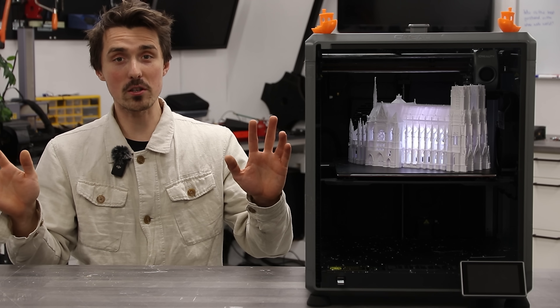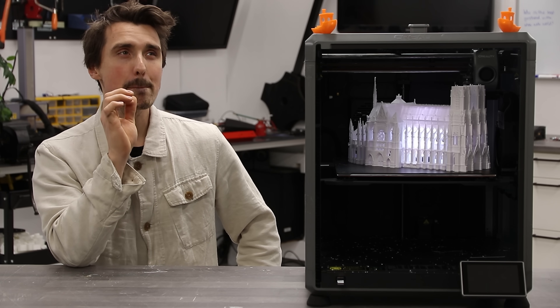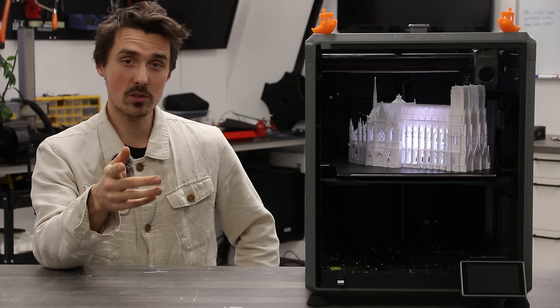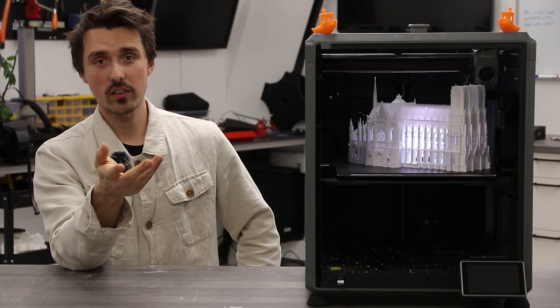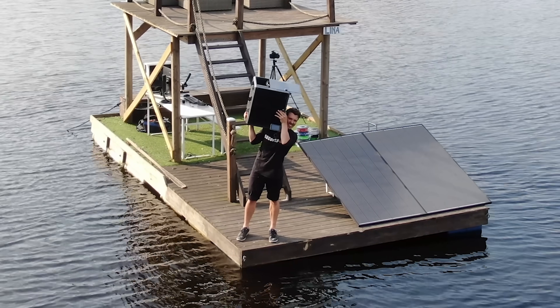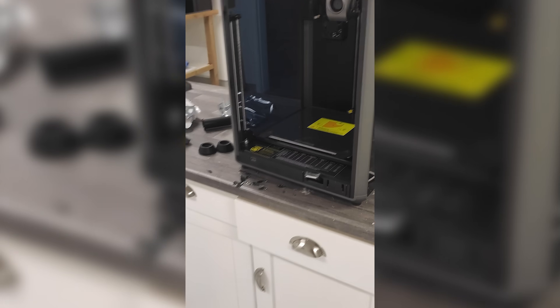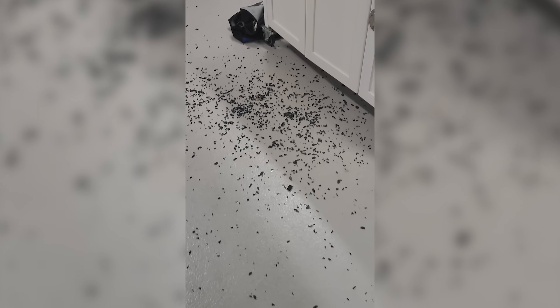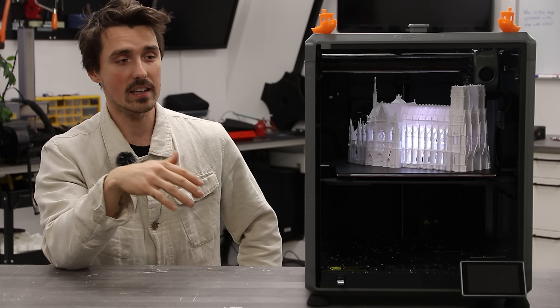This video is not at all sponsored by Creality. In fact, let's take a look at the K1 Max and its most potent design flaw. I managed to break not one, but three of the panels that are made out of glass. The first one I dropped into water, the second one I broke, and the third one I broke again. It's the fact that the hinges can't open all the way, so you eventually just slam the door open and it will break.